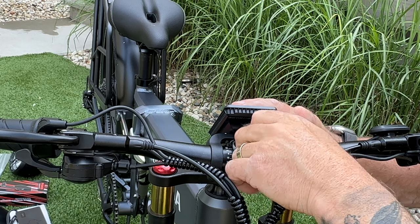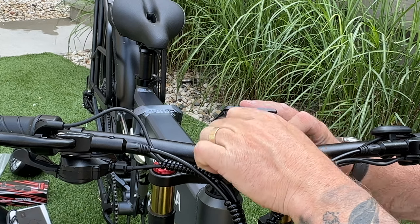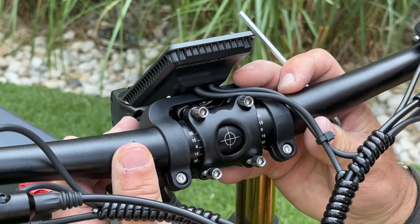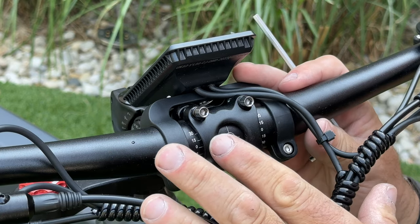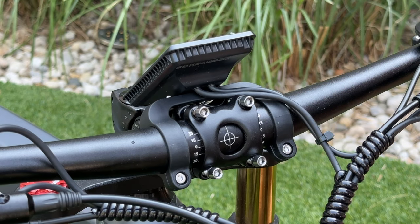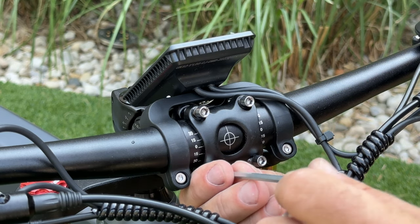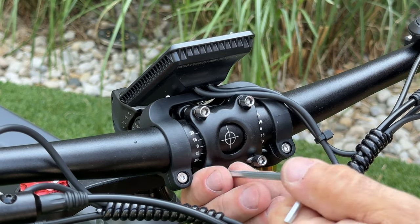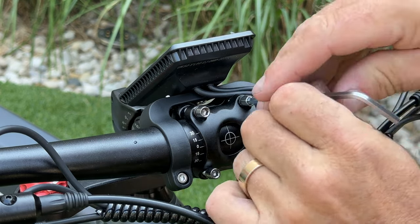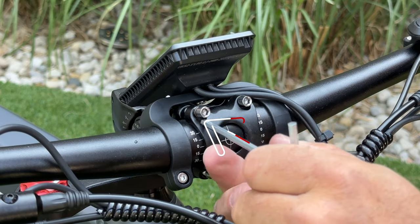Feel free to move the handlebar around so it gives you room to just get the bolts started. Tighten them — not completely, but enough so this thing does not move. To ensure your handlebars are set correctly, there's a little bullseye right there — line it up in the middle with the numbers on both sides. Then do a crisscross pattern: tighten one bolt from the bottom, then the one at the top, bounce back down, and finish up at the top.